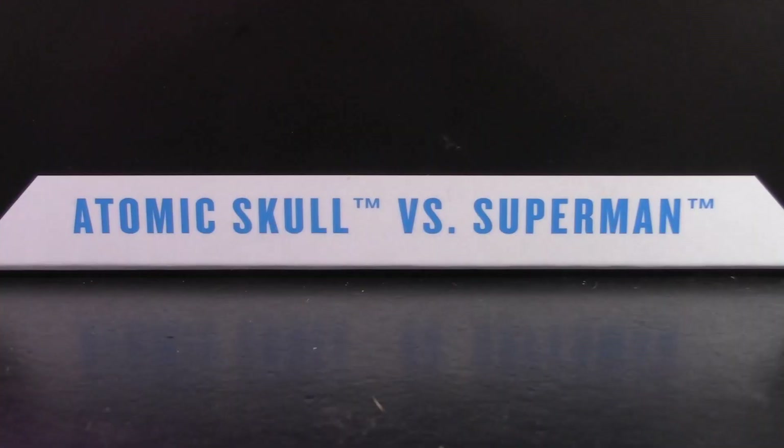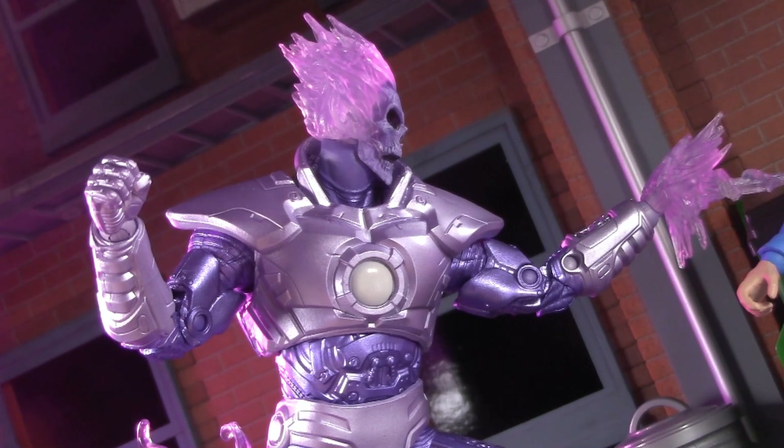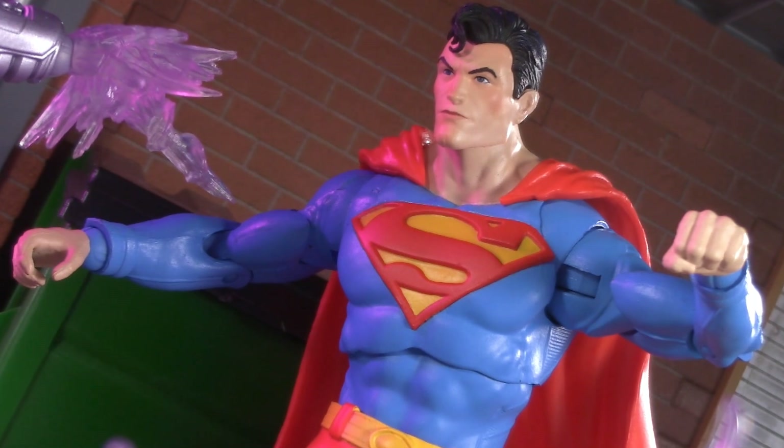They come in the same box, but the package calls it a versus, so why not? Place your bets and stick around to find out which figure is the best of the set, and why you might want to really consider picking this two-pack up. Welcome to Five Points of Articulation, where I review action figures, and then articulate five points to help you decide if you want to add that figure to your collection.